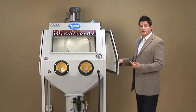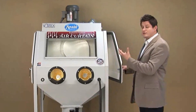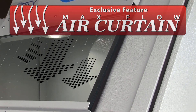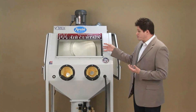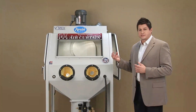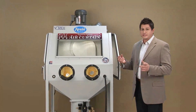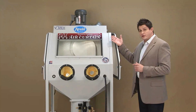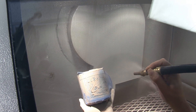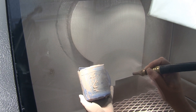We have a max flow air curtain, which draws in air from the outside right over the top of that front lens of that glass. This glass is a dual pane glass — the outer piece is a safety laminate, and the inner piece is just a single strength window glass for easy replacement. That max flow air curtain helps to keep the sand from actually pitting the surface of that glass, repelling the sand right across the surface.